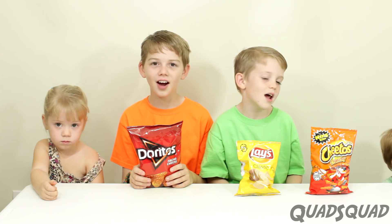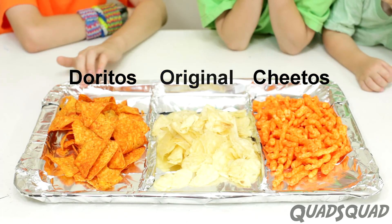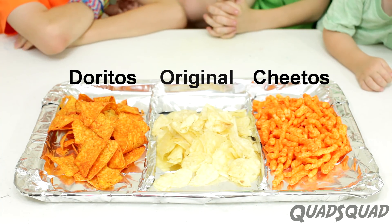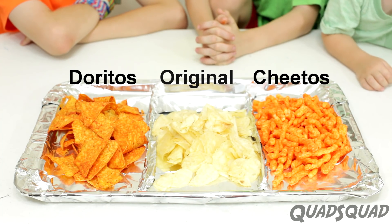Let's test it out! So we've taken a baking pan and lined it with aluminum foil. We've made separate compartments for each of the chips, and there's the same amount of each chip. Now we're going to light them all on fire at the same time.